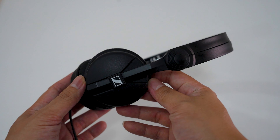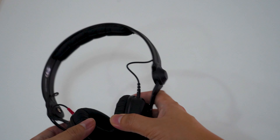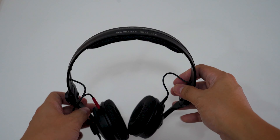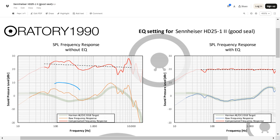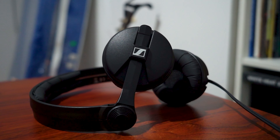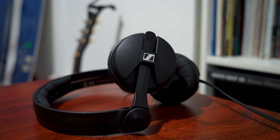The HD25 has a punchy and lively sound, especially for its compact size. It gives you solid bass extension, though it has a bit of a mid-bass hump which gives it some extra emphasis in that region. The lower mids can feel a little overshadowed by the bass, but the upper mids are quite forward, helping vocals and instruments cut through the mix. For the treble, there's a slight elevation that can lead to some sibilance, especially with sharper sounds at louder volumes. The overall sound signature leans a bit edgy and hard at times, which might appeal to listeners who enjoy a more energetic presentation.